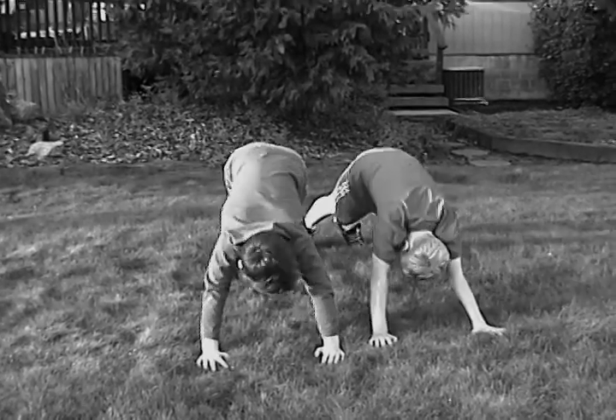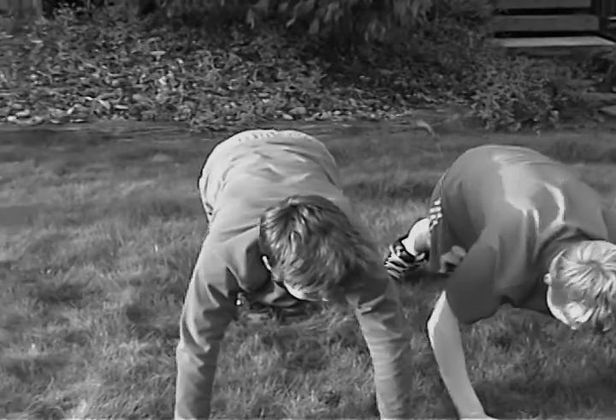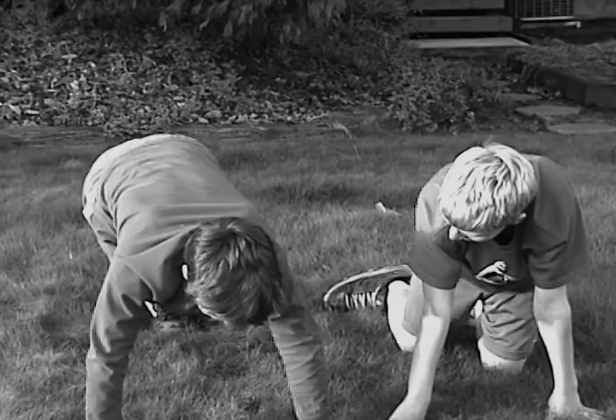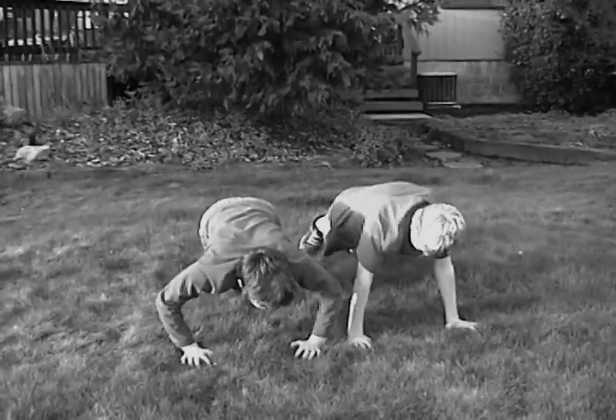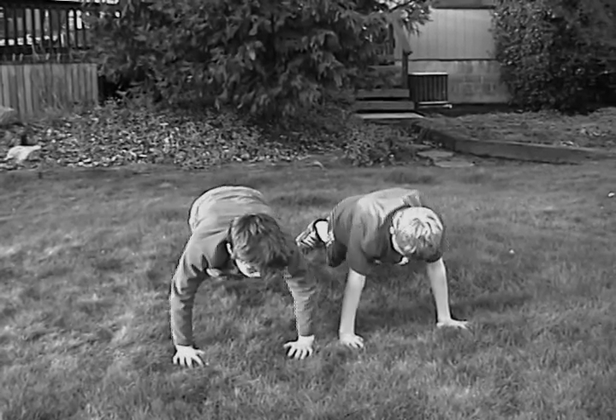Hands up, like this. Down and up. We're going to try number two now. Down and up. Down and up.